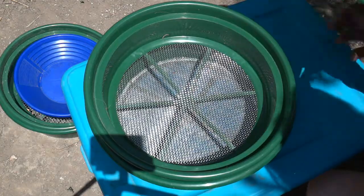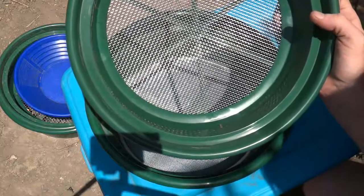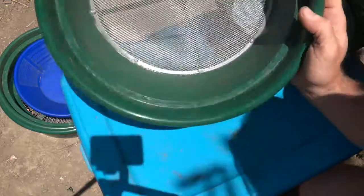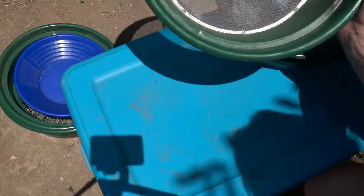What I have here is a couple of classifiers. Classifiers are basically screens. This one here is eight mesh - it's a little dirty, you'd want to clean these out, this is just a demonstration. And then this here is a 20 mesh. The 20 mesh is about the same size as the window screen in your house, which is designed to keep out bugs, and it'll work perfectly for this.